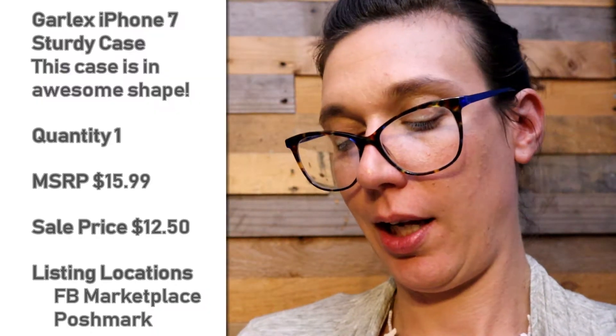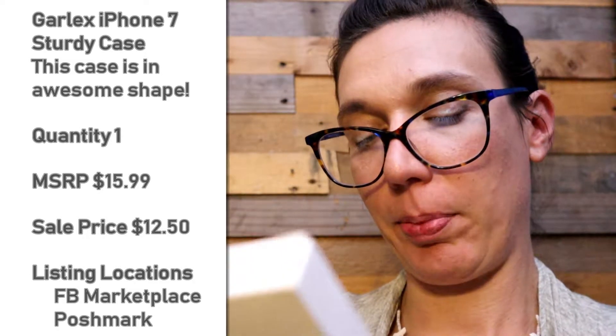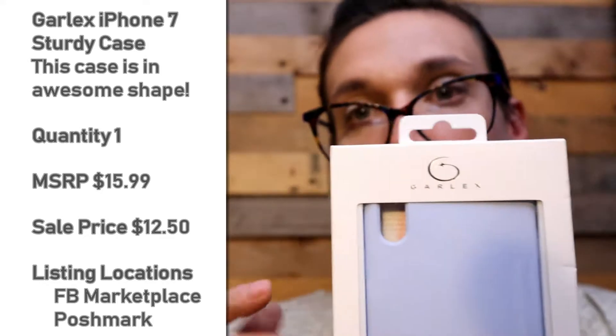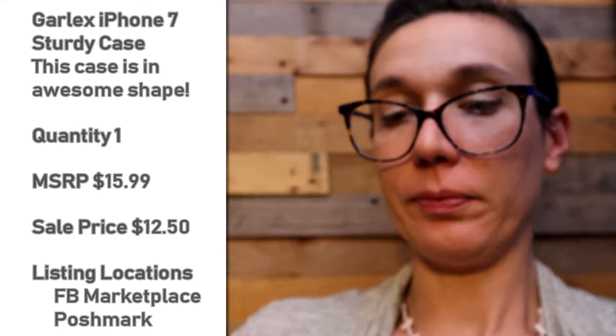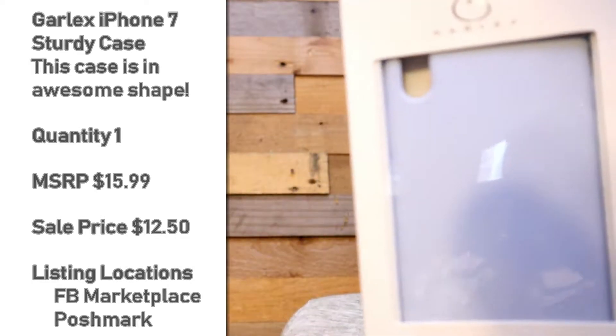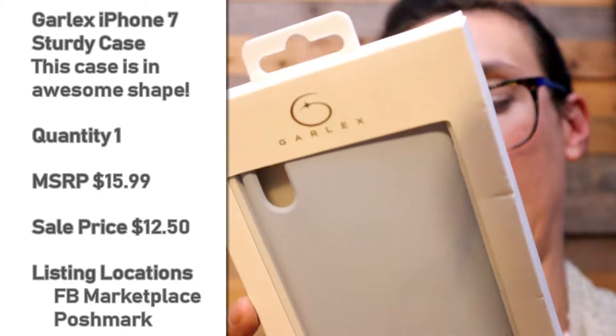This is a Garlex premium phone case. Super protection, anti-drop protection, compact design, slip grip. It is for a phone that Eric will have up in the corner. This package is sealed. I love the periwinkle blue color. I'm assuming it does not have a screen protector — it's just a case cover.